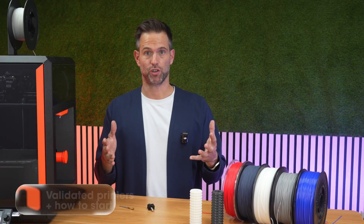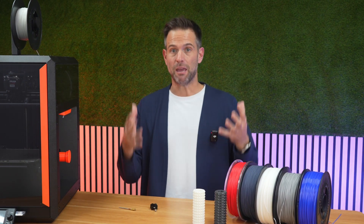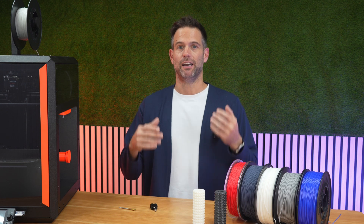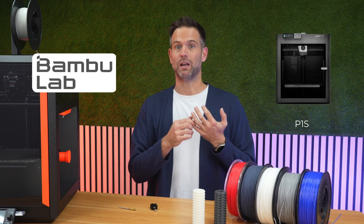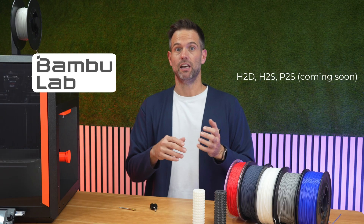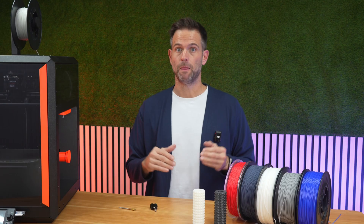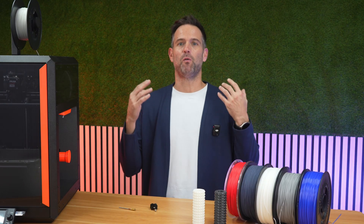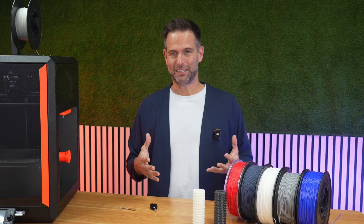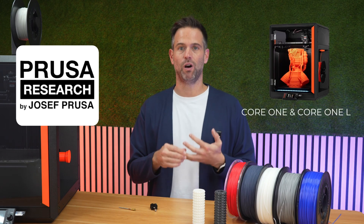Validated printers and how to start. We have validated on the main printers on the market. For Bambu Lab: P1P, P1S, X1C, and the H2 series. Bambu D, S, and P2S will come very soon. We have also validated on Prusa printers: MK4S, Core 1, and XL.